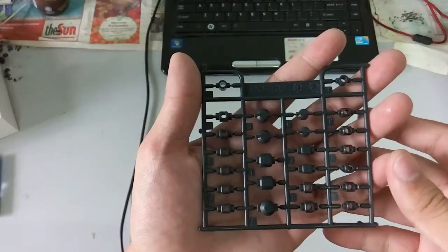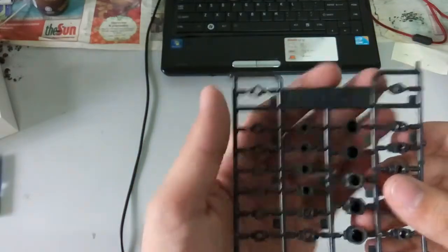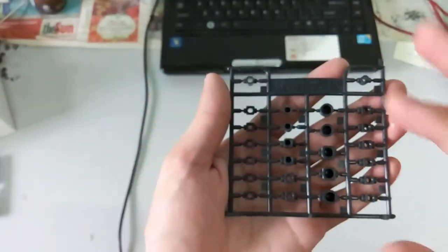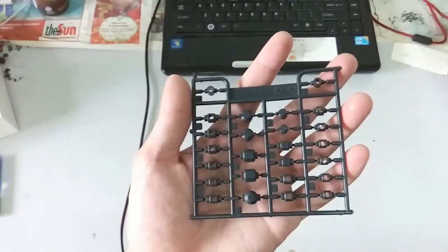Then here you guys can see the polycaps — again nothing much to show you guys. It actually says here — I'm not sure you guys can see — it says Bandai 2008. So it's much earlier than I thought this kit was released. It's back in 2008, so hopefully it was still able to hold up.